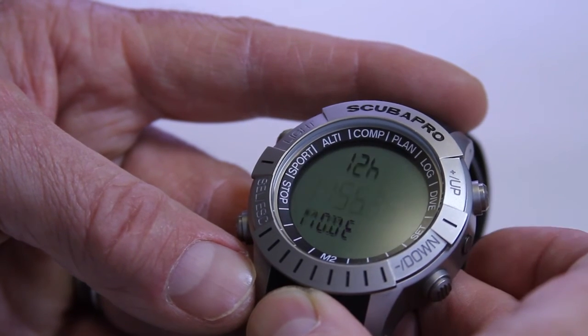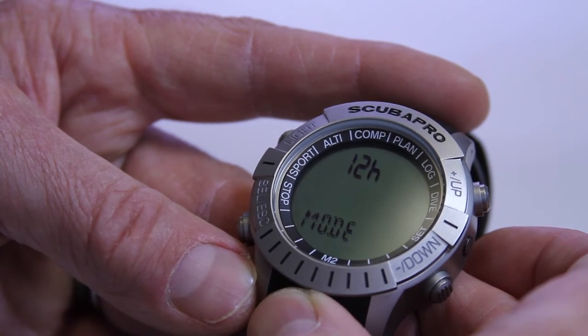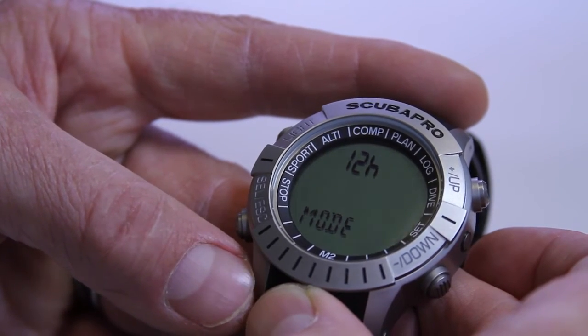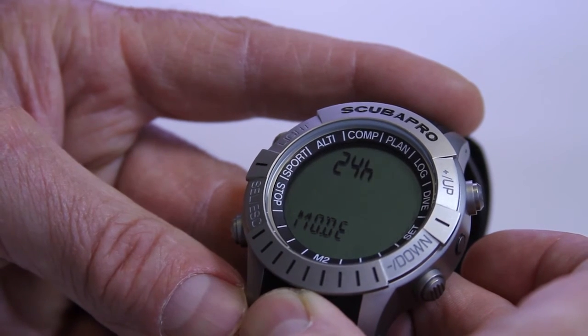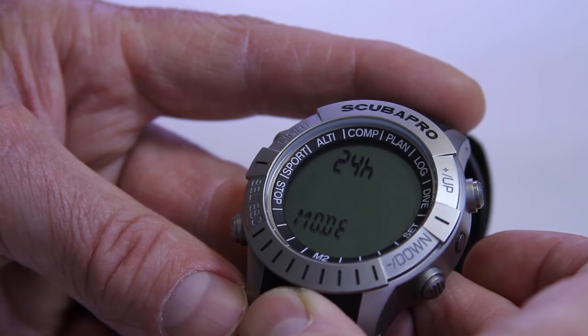The next feature is the mode — you've got 24-hour mode or 12-hour mode. In the US we generally use 12-hour mode, but people in Europe and folks who have been in the military tend to prefer 24-hour mode. If you set it for 24-hour mode, it's going to give you exactly what you want, and in 12-hour mode it gives you the AM/PM format we use.